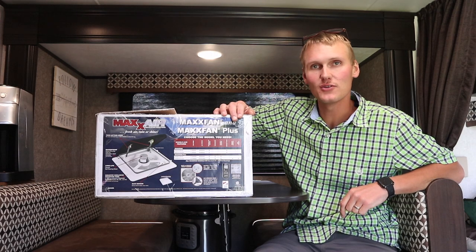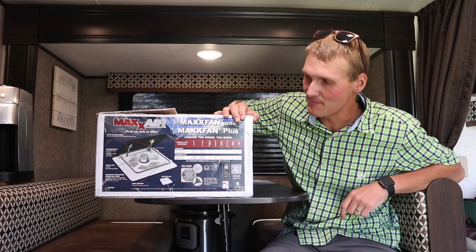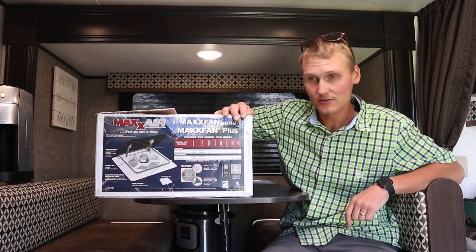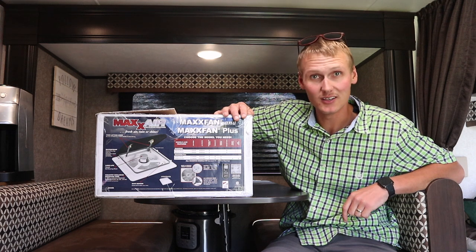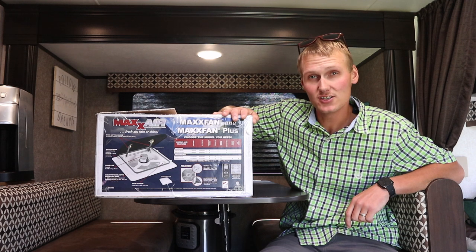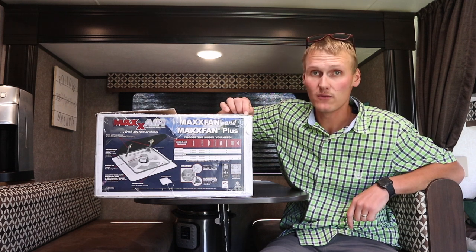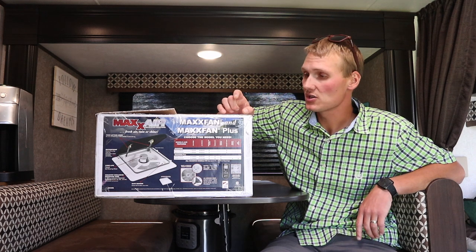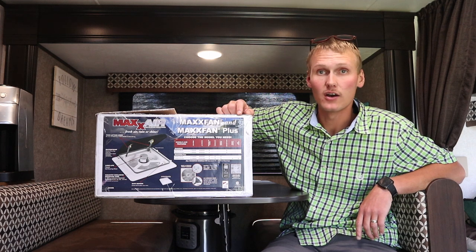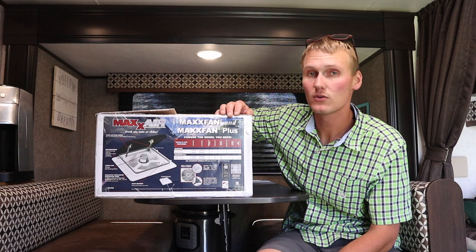Hey guys, welcome to this Fix It Friday. Today we're going to be putting in this Max Air Fan. We got this in the mail just a couple days ago, so I've been chomping at the bit to put it in. We're hoping that once we put this in, we don't have to use our air conditioning as much. This will actually run on 12-volt power and we can use it to suck the air out and get a pretty good draft going.